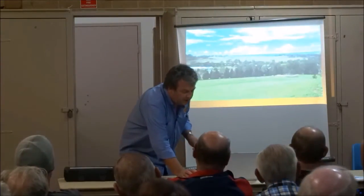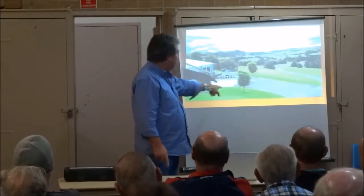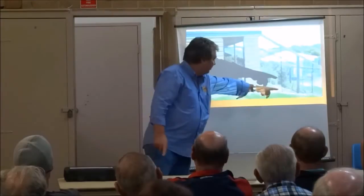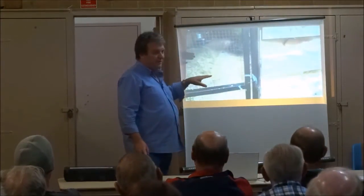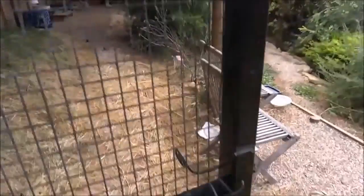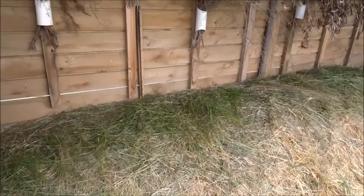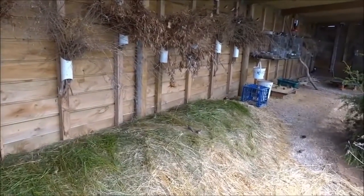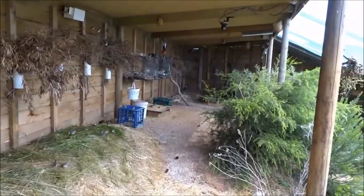I'll just run through this video that shows the aviary. This is looking out — that's the Spaniards Hill coming out there — so this is our acreage, built on a slope that's a lot steeper than it looks. You can walk in one door; I haven't got a safety door because I walk in and out thousands of times a day. There's seeding grasses I chuck on the ground there for the birds to eat. The walls are lined with brush for nesting.